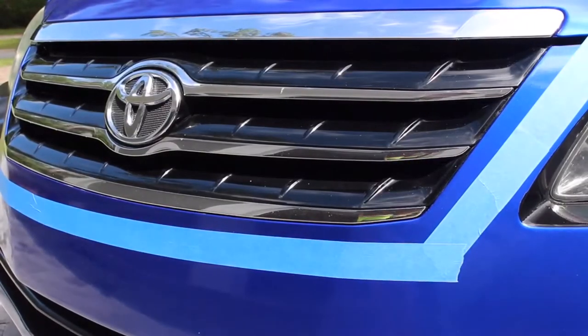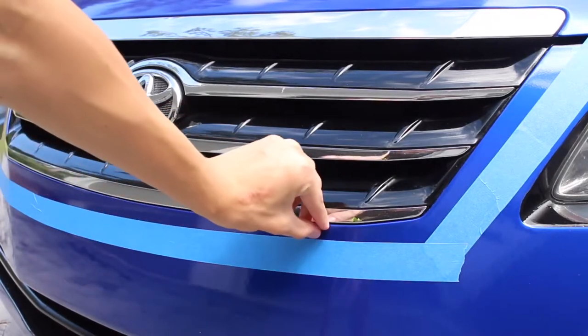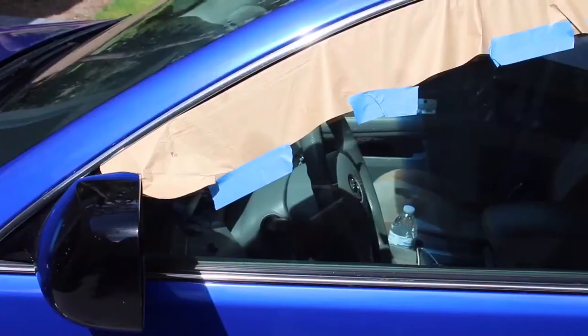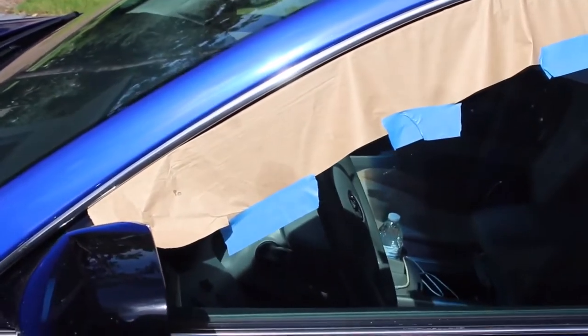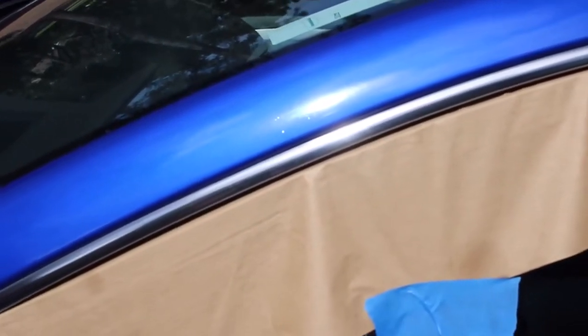Once you've thoroughly cleaned the chrome you can go ahead and start masking the car off. Leave about half an inch to an inch of space between the part you're gonna be painting and the paint of the car. A good tip to help when masking off the car — if you're using paper, you can slide the paper into the door and then shut the door.